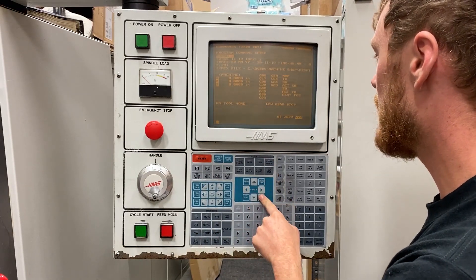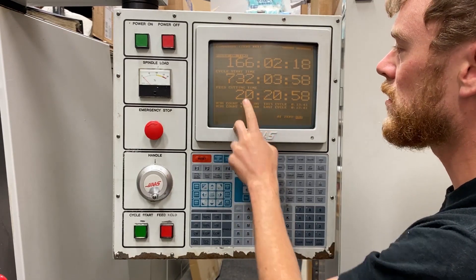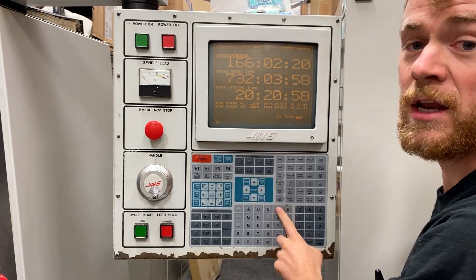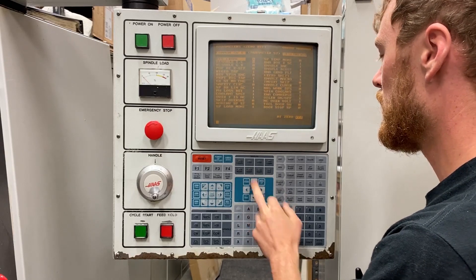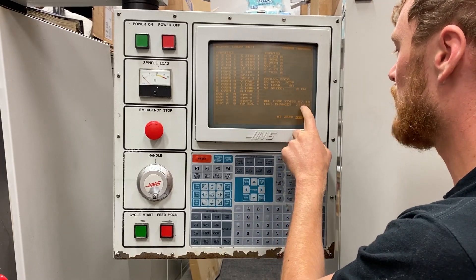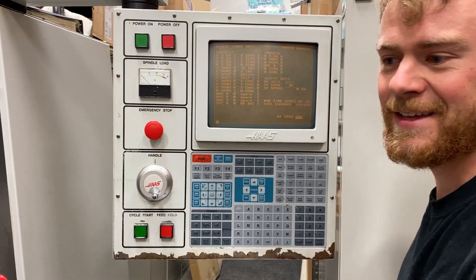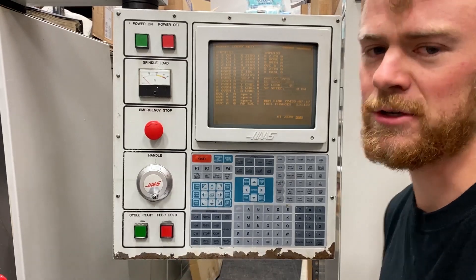Let's go ahead and go to the current commands — page down here. Look at power on time, cycle start time, and feed cutting time. You can also go to the diagnostics page and page down to look at tool changes and run time. This machine has 231,000 tool changes. This thing is about my age.